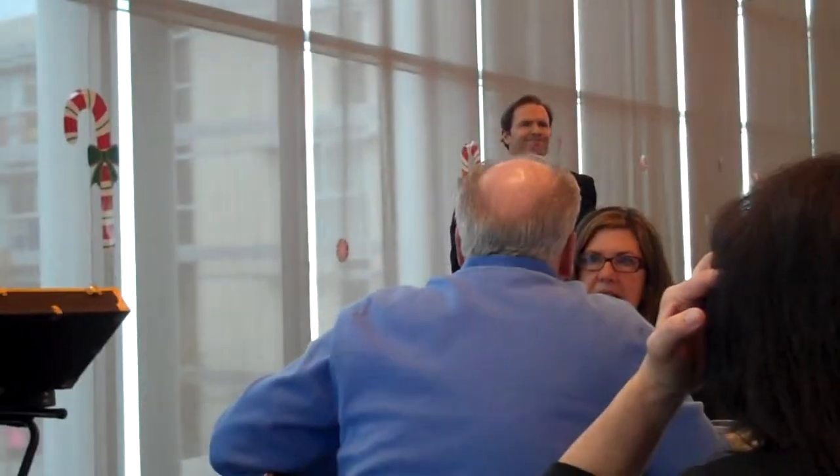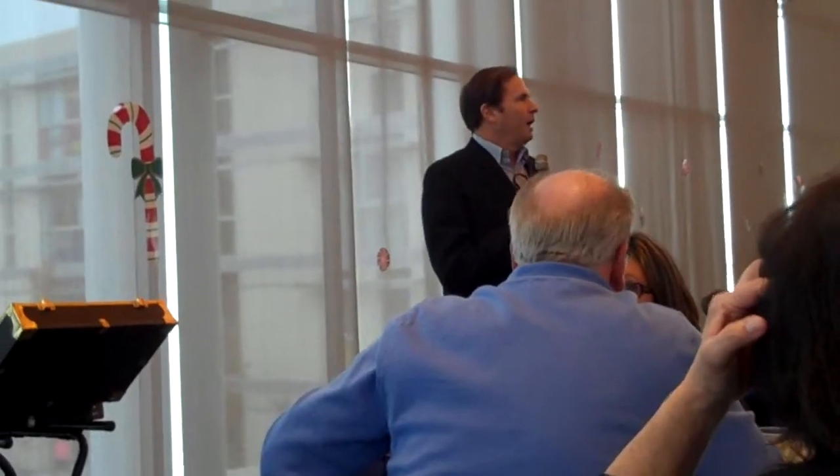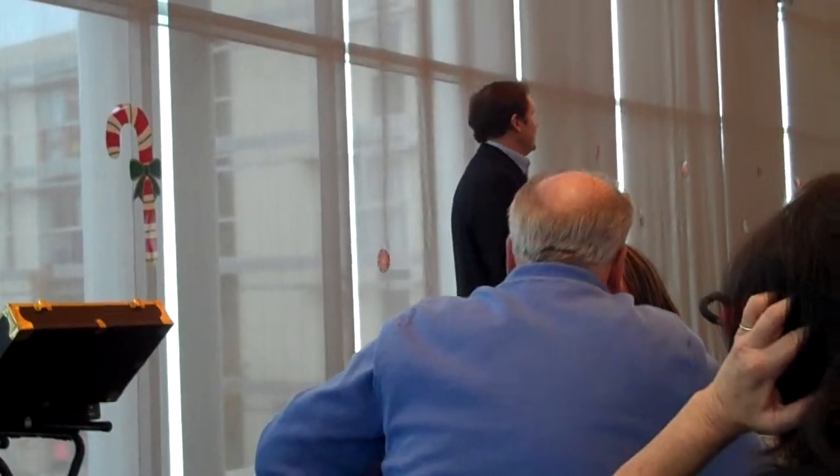Merry Christmas! Is everybody here? If you're not here, raise your hand. My name is Dana the Magician. Would you like to see a magic show?